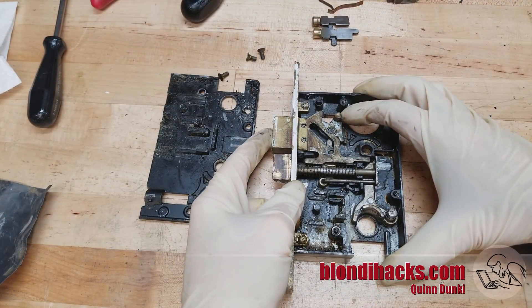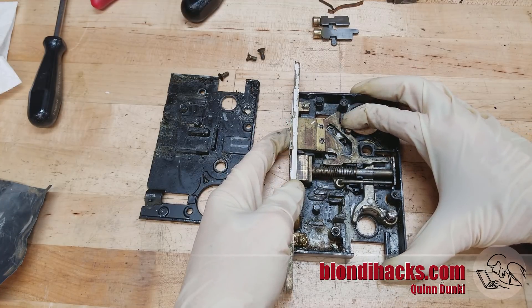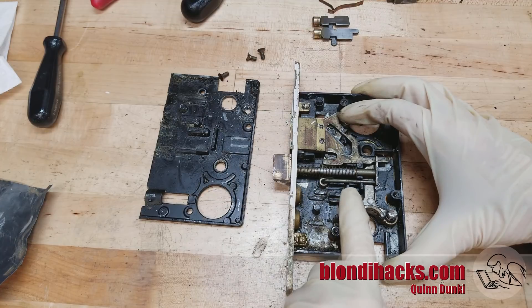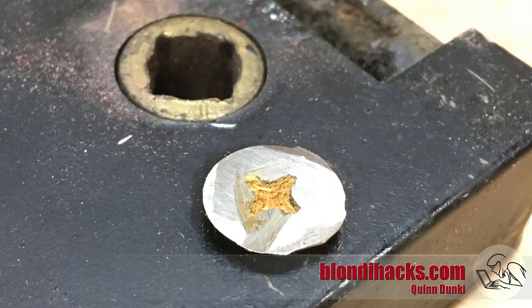Here's a really nice feature that you don't often see in residential locks. When the deadbolt is opened all the way by the key, there's a little bar down here that pulls the latch back, so you can unlock and open the door with the deadbolt all in one motion, which is really nice.